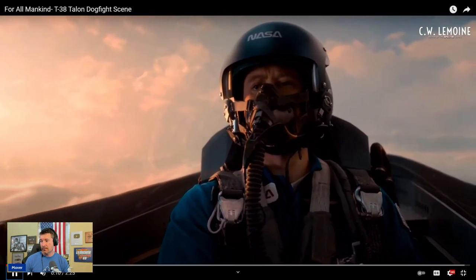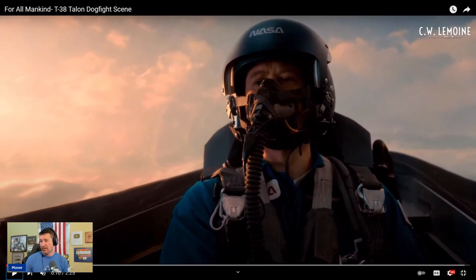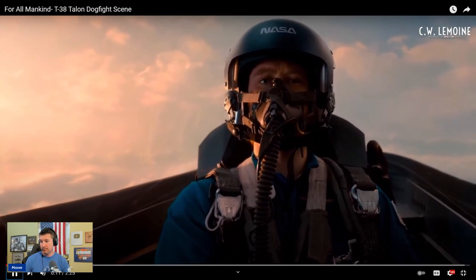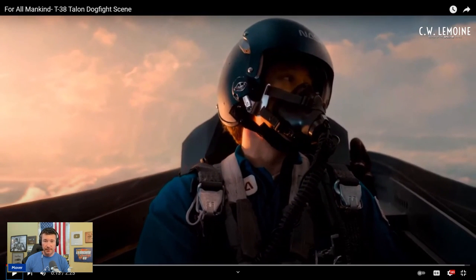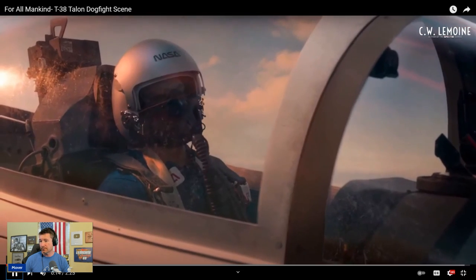The gear looks relatively correct. The mask is really old, but for this time frame — I guess this is like the 60s — that would work. That is a parachute, and the white straps are the T-38 harness, so I'll give them that. The seat looks relatively correct. Fuel is going to be a major problem. Fuel is always a major problem in the T-38.